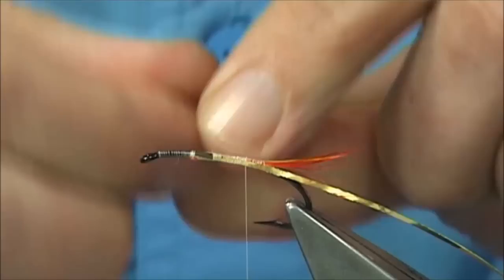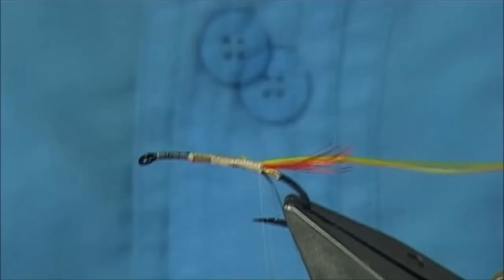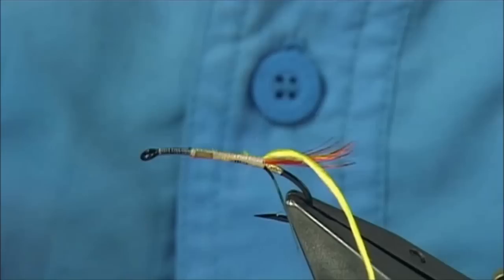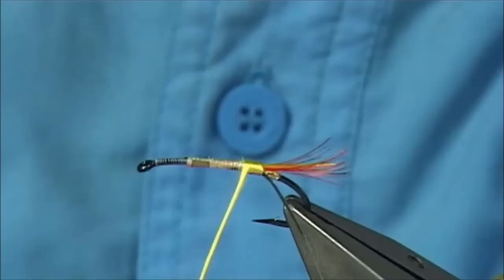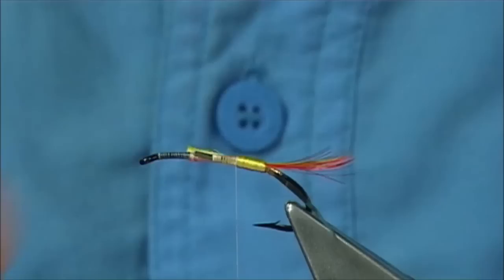Just run it through your fingers, because this will basically flatten the floss a wee bit. Then I'm going to tie it in to this point here and wind it right down until I get in line with the tail - just to there. Now just again run the floss through your fingers, just slightly flatten it out. Bring your thread up to the point where you're going to catch it in, then we can slightly open out the floss as we wind and form the first part of the body. Again I'm going to cut this a full length of the body itself, just making sure again that it's tapered and it's well tied in.